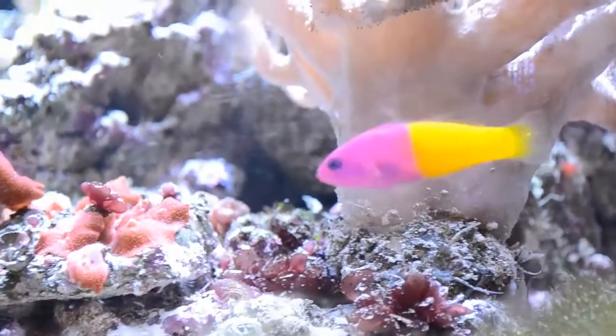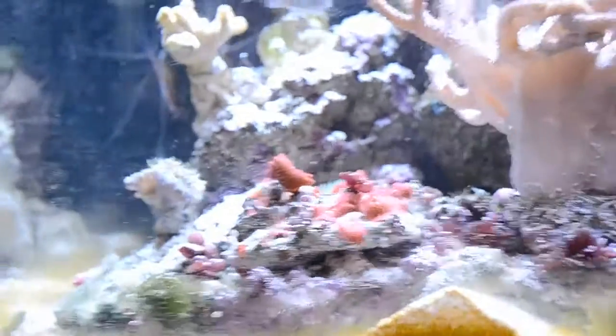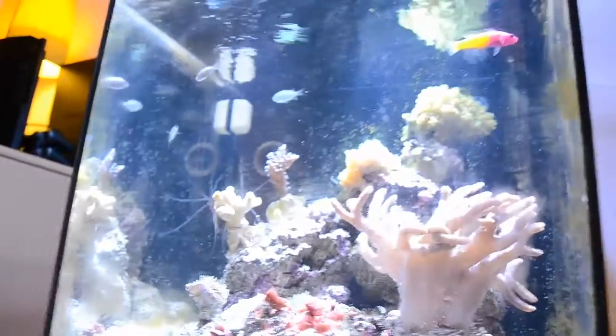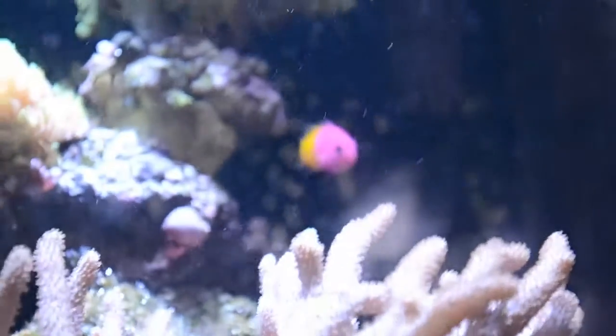Not only do they have really bright colors — the pink or purple and the yellow — but they also have very bright colors across their body, which just looks amazing. However, some things are required to keep this fish, and this is why I would not recommend this as a beginner fish for a community reef tank.